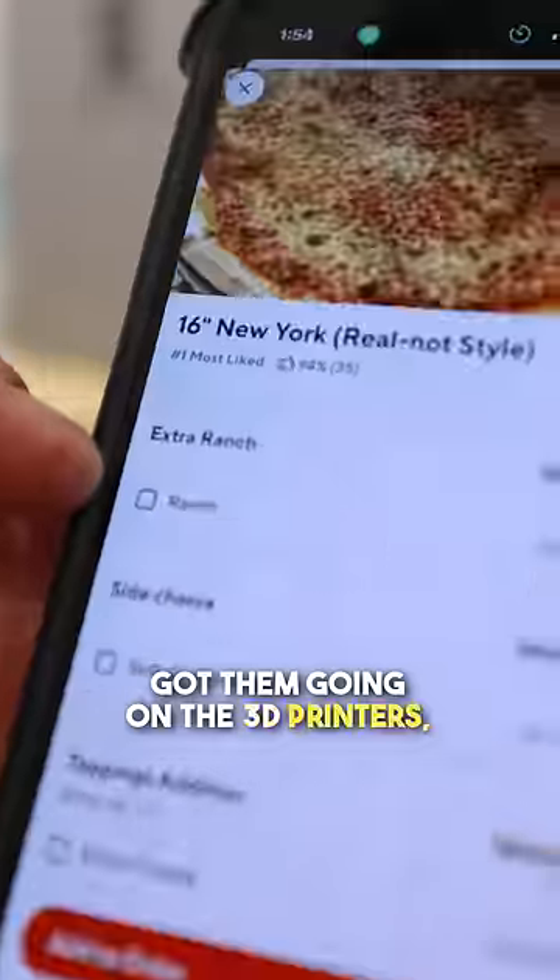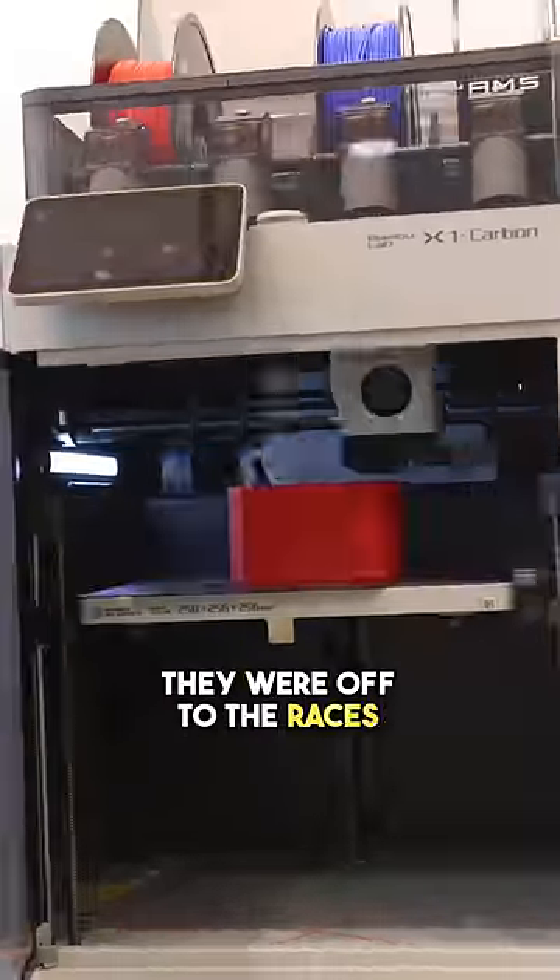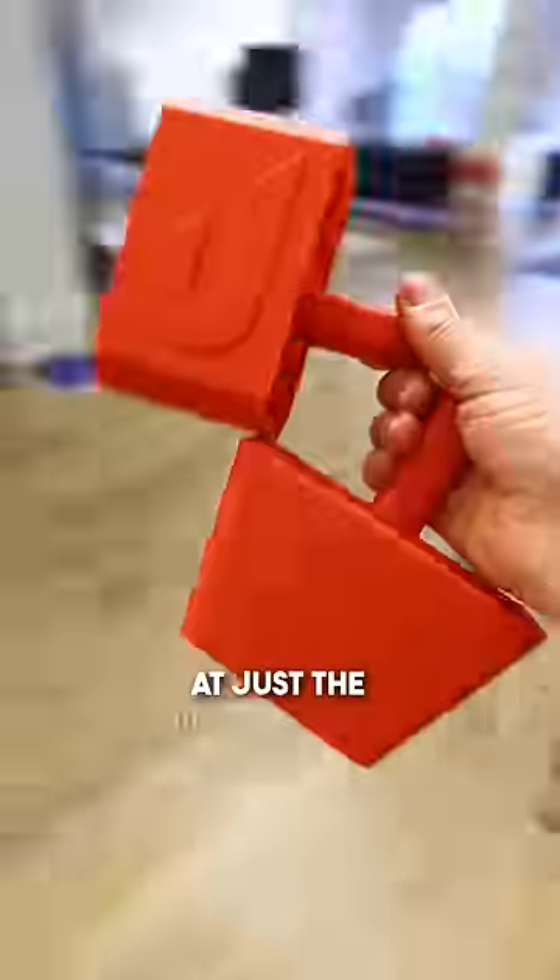Before I got them going on the 3D printers, I ordered the pizzas on DoorDash so that they would be delivered right on time. They were off to the races on the 3D printers and just like I planned, they finished at just the right time for the pizza.